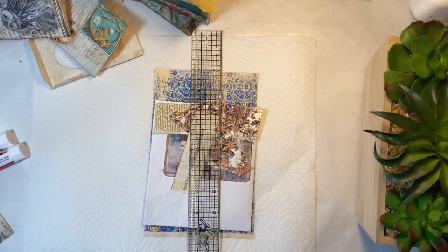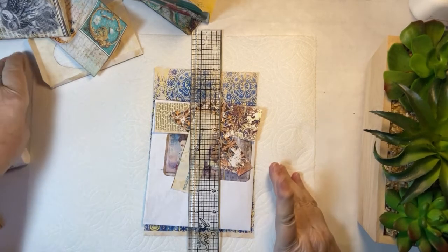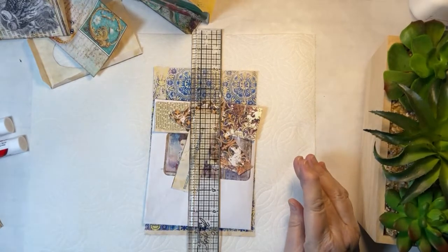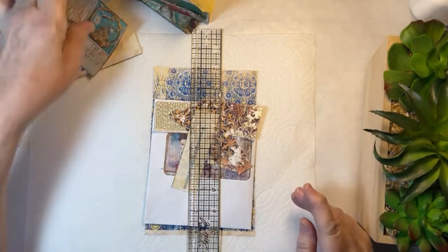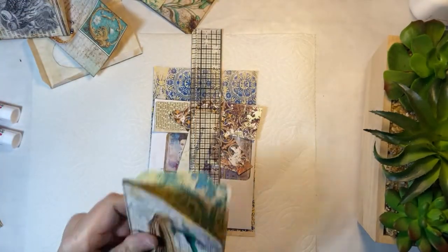Hello everyone, it is Wednesday. This is Charlotte. Come on in and let's get some crafting done. Welcome to my home. I have to admit to you, I'm not real sure what I'm even doing. This is a process video and it's all about Medieval Mirage.